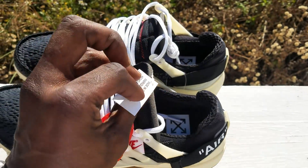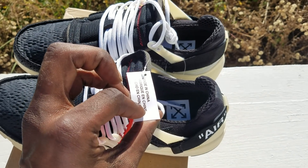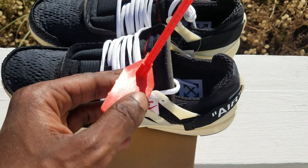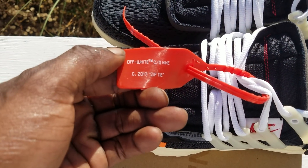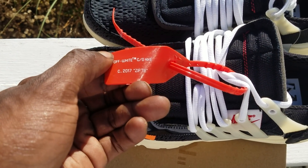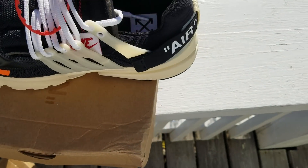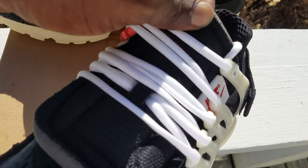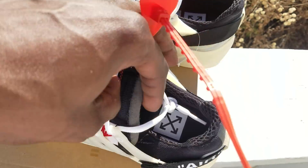Got your little tag — made in China, fabric in China, hecho en China. Got a little zip tie thing. It says 'Off-White CO9 2017' on the zip tie. There's also a little nugget tag over there on the side and on the front — I'm guessing it says Presto.